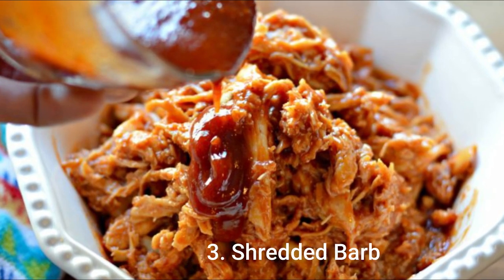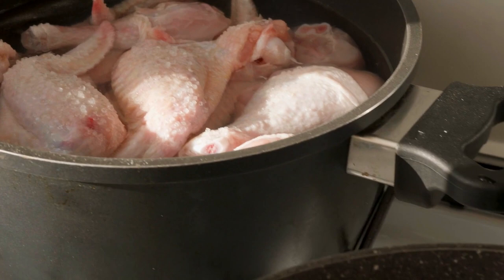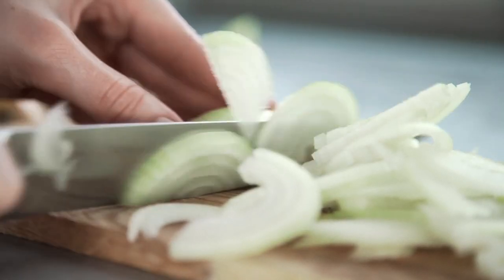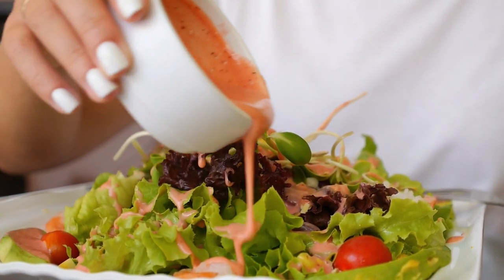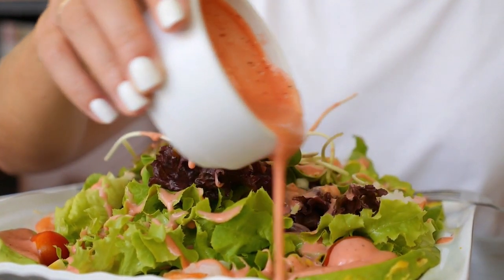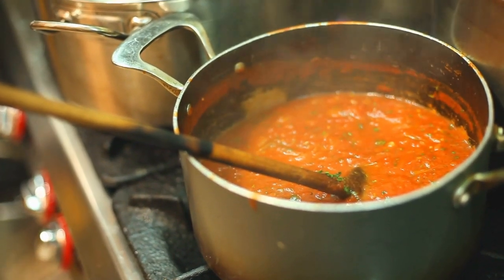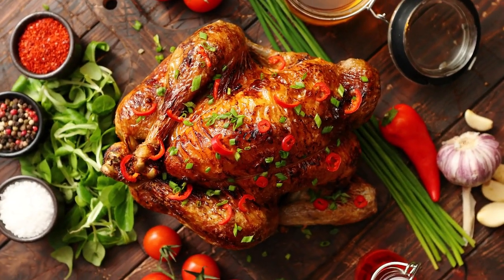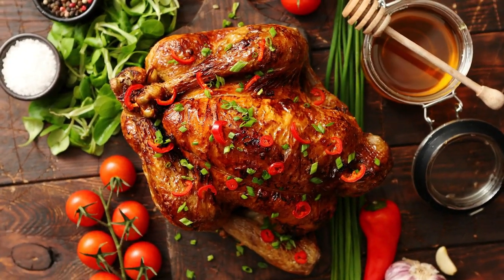Number 3: Shredded Barbecue Chicken. Ingredients: 1¼ pounds skinless, boneless chicken breast halves, 1 cup chopped sweet onion such as Vidalia, 1 cup barbecue sauce. Method: Place onion and barbecue sauce on top of chicken breasts in a slow cooker. Cook on high for 4 hours. Shred the chicken with 2 forks and continue cooking on low for another 4 hours.